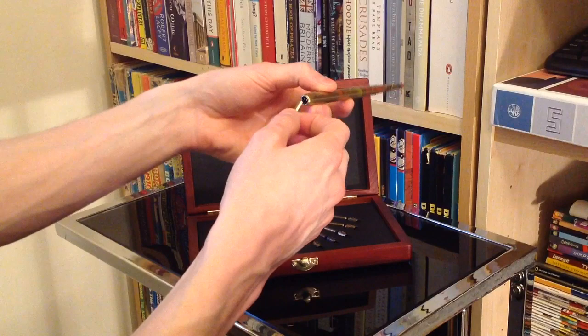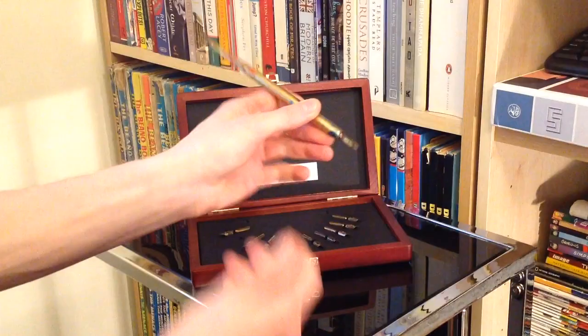The nib itself just slides straight up into the pen, and that's pretty much as simple as it is. It's literally a case of dip into your ink tub and start writing.